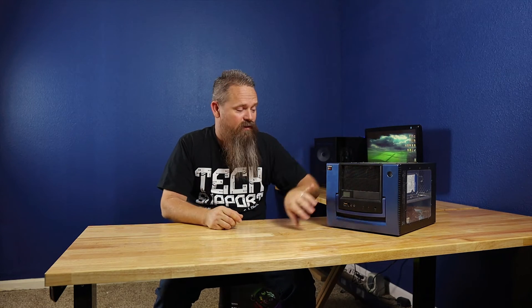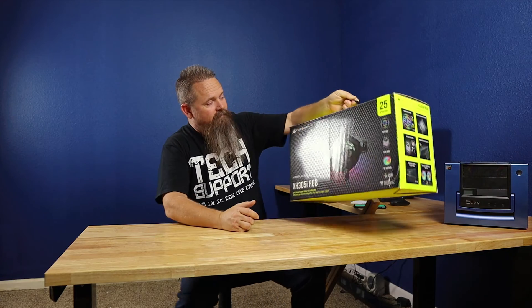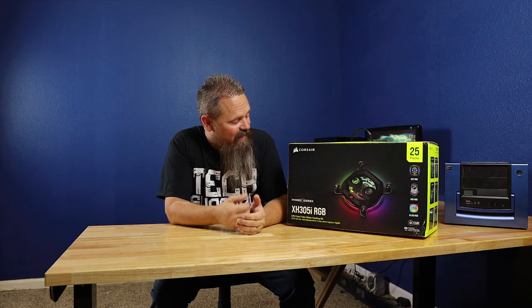We're not quite there yet but we're getting a lot closer. The next step is to deal with cooling — we've never changed anything in the cooling of the e-waste gaming PC. We've pretty much had it on stock coolers from the very beginning, so today we're going drastic and we're going to water cool it.